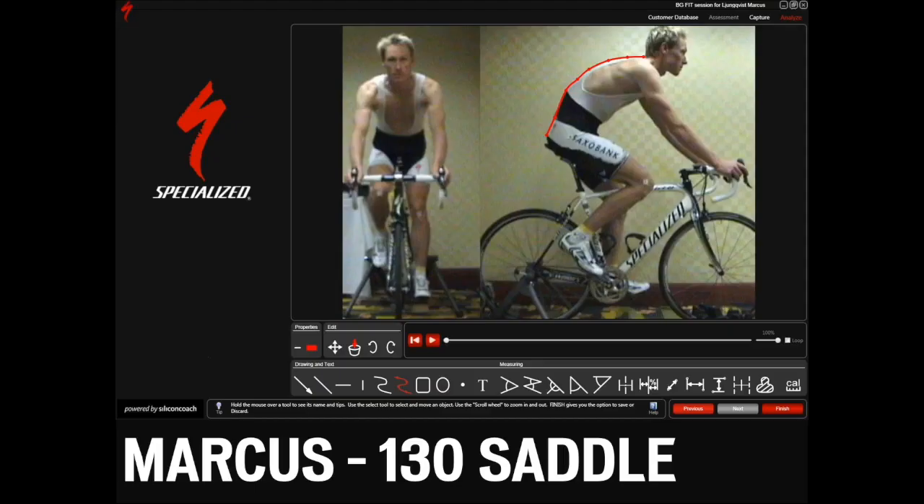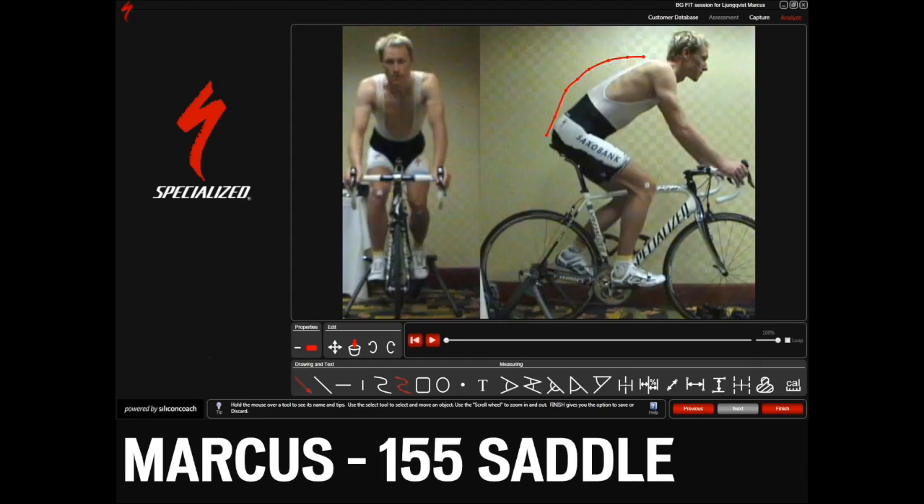Marcus is an extremely flexible athlete, but soft tissue pressure is not allowing him to roll forward on the saddle. His sit bone width is 150 millimeters. He has to clench every muscle in his pelvic floor to try and create a platform to sit on, and thus cannot roll his hip forward to recruit more from his glutes while extending his leg through the pedal stroke. With the proper saddle, he is supported on the sit bones and was able to rotate his pelvis, recruiting more extension from his gluteus and giving him more power.